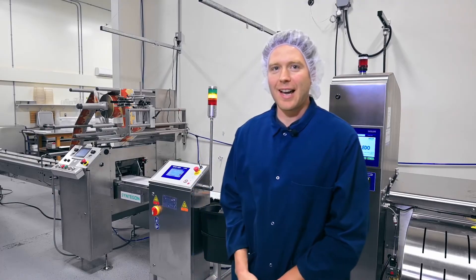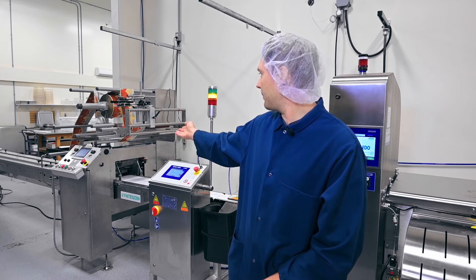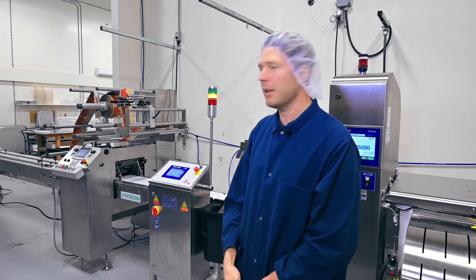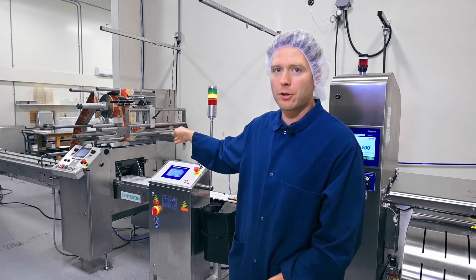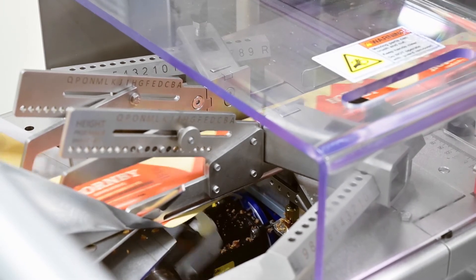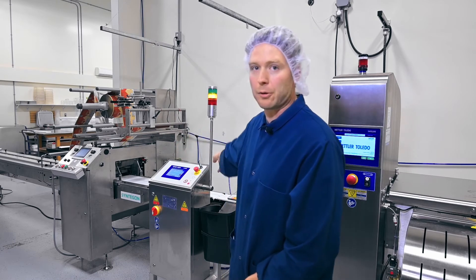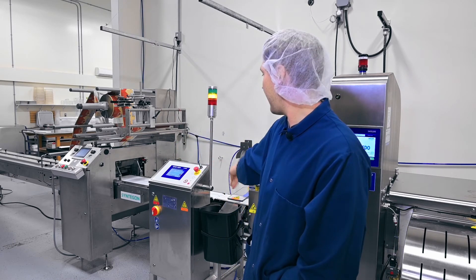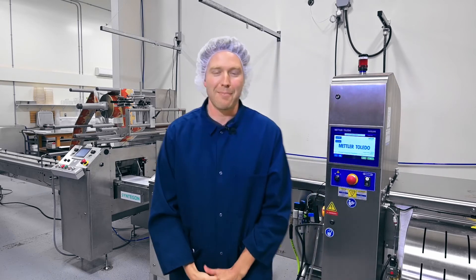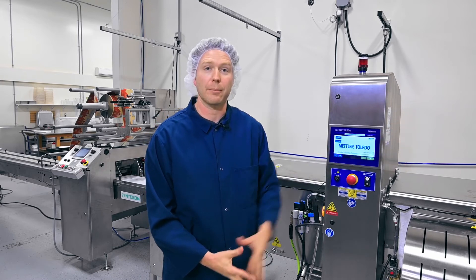We're standing here at our production line. You can see the Sintagon PAC-102 Horizontal Flow Wrapper, where once the bars have been portioned and cut to size, they go through the wrapping machine and come out. Once they're wrapped, they go through the Mettler Toledo checkweigher and then onto the Mettler Toledo x-ray inspector before they go onto our cartoning machine.